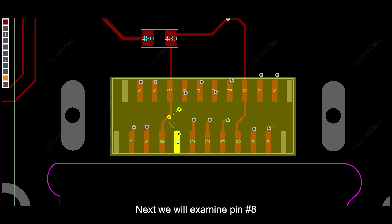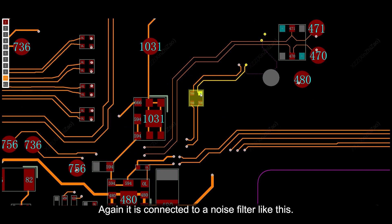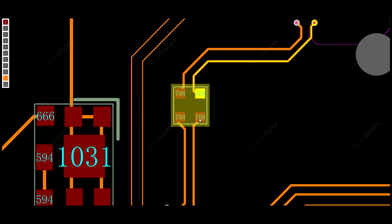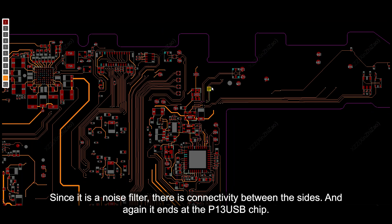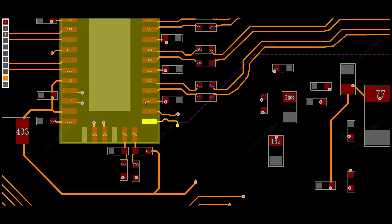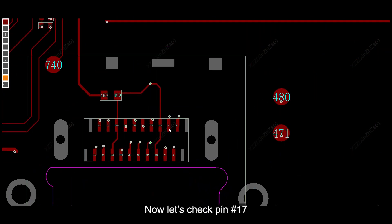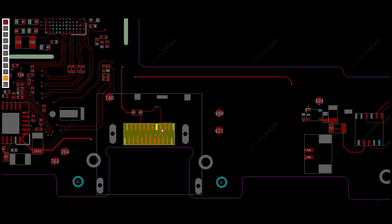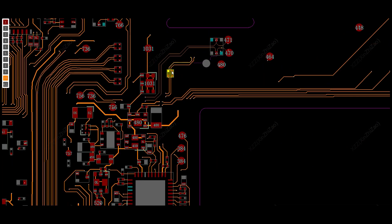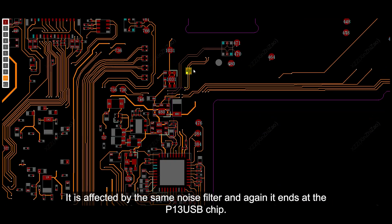Next, we will examine pin number 8. Again, it is connected to a noise filter. Since it is a noise filter, there is connectivity between the sides, and again it ends at a P13 USB chip. Now let's check pin number 17. It is affected by the same noise filter, and again it ends at a P13 USB chip.